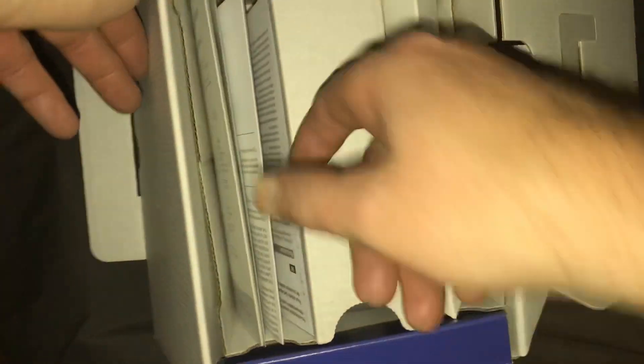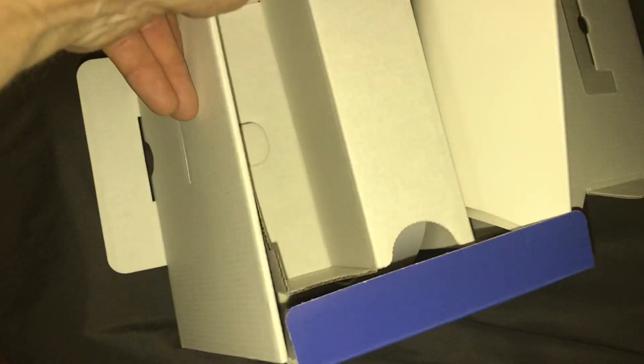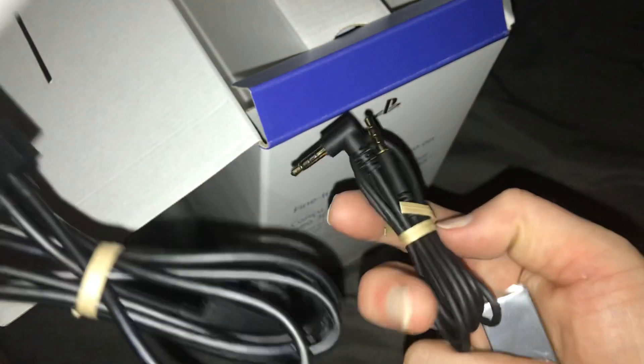Here it is. Trying not to damage the box too much. Once you get it open, you get your cables — and this one goes into your PlayStation.